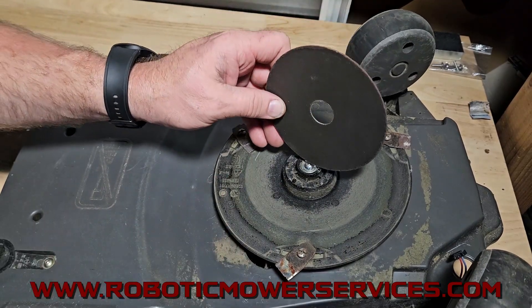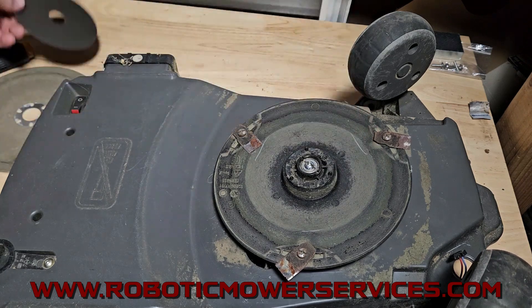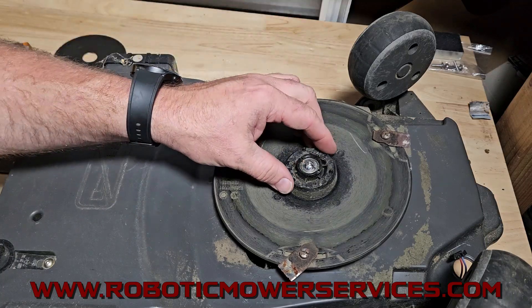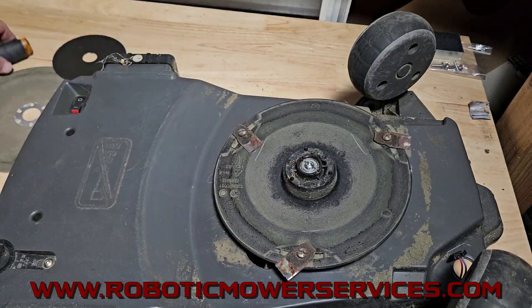It does end up cutting through the plastic on the bearing housing, but that's not a real big deal — especially if you're replacing that bearing anyway. That's the reason you're taking this apart. The whole point is to get that slot going across there.